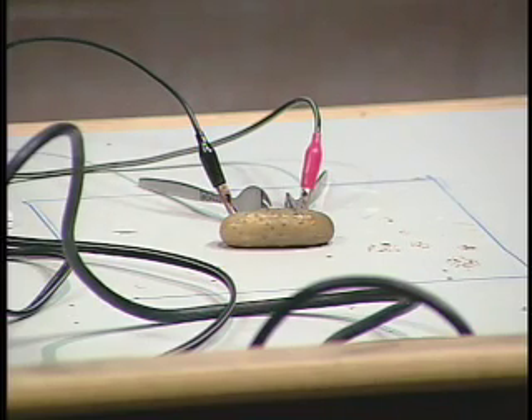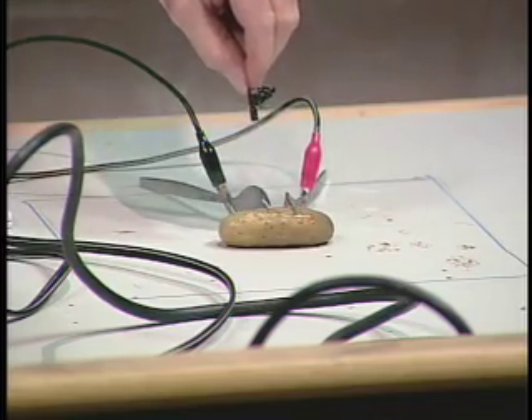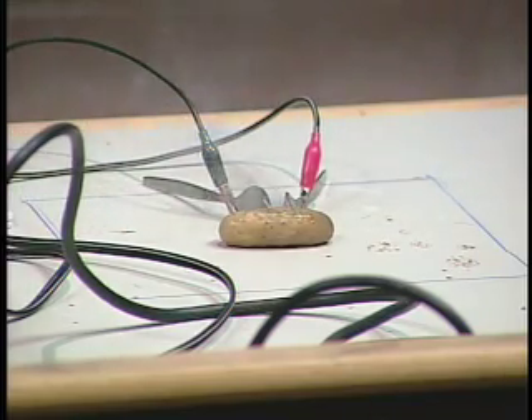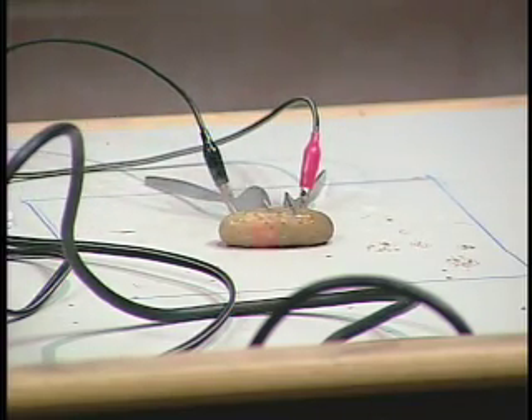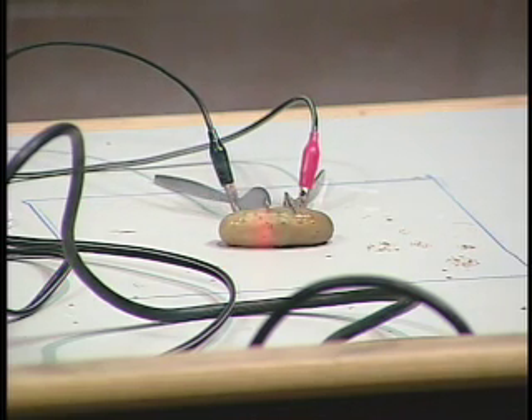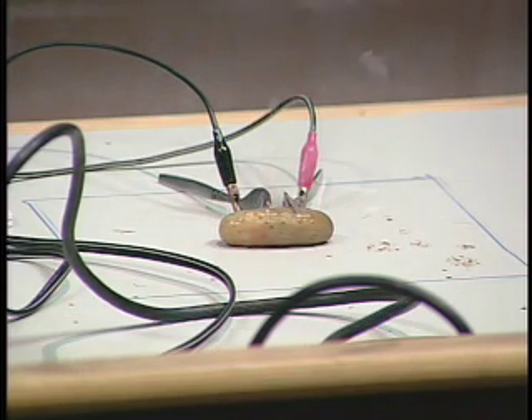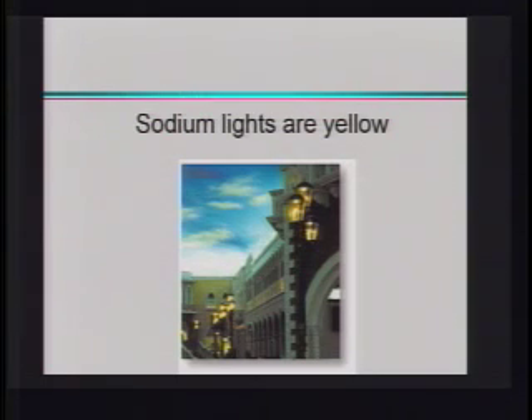There she goes. If we get the power up high enough — there you go. You see that nice glow? Now, I want you to compare that color with the color that we saw on the sodium lights. It's exactly the same yellow. And that's because there's sodium in pickles — they're pickled in sodium chloride or brine, so there's lots of sodium in there.